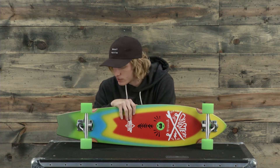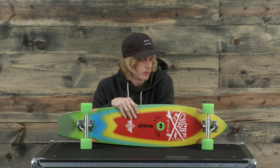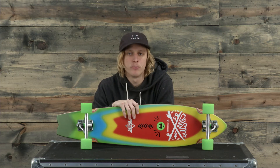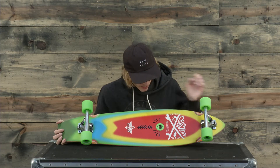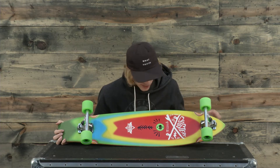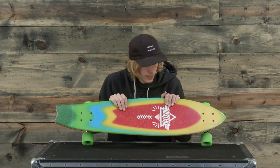I rode this board around the warehouse a little bit — super smooth and a really slick feel to the board. The wheel sizes themselves are 65 millimeters and overall this thing just looks sweet. On the bottom it has a bottle opener, a really awesome rainbow colorway, and clear coated grip on the top.